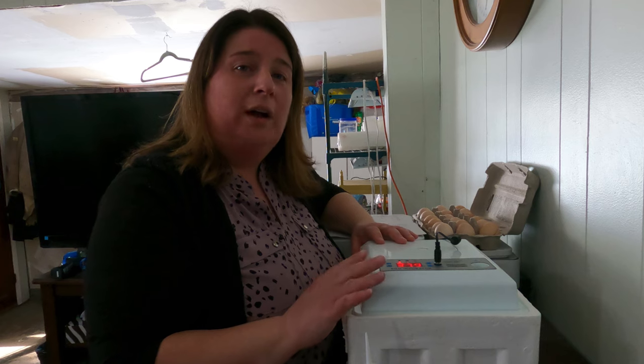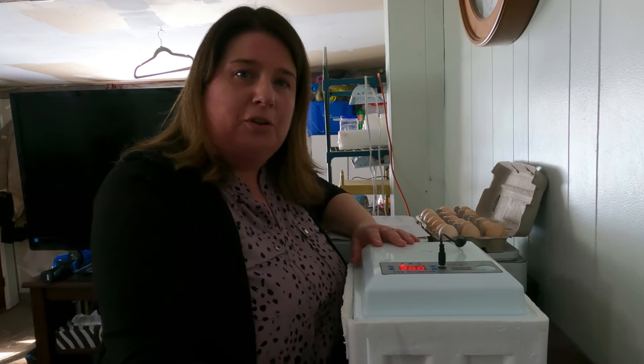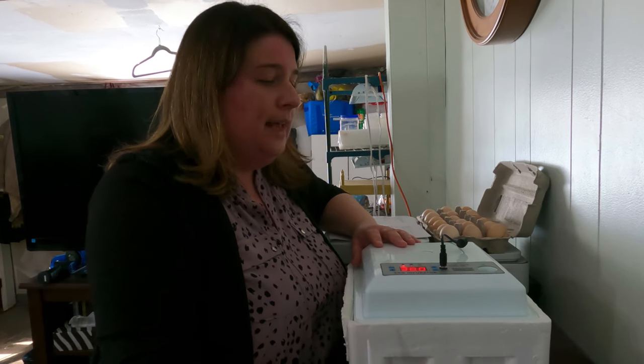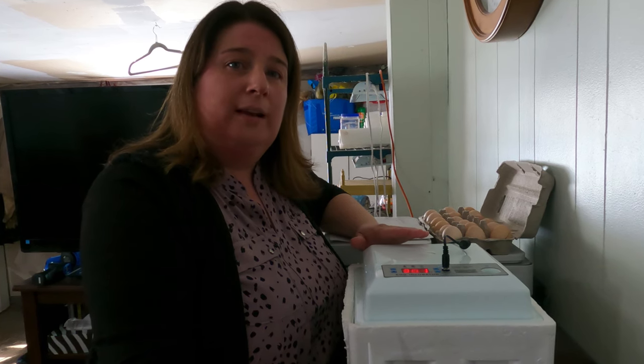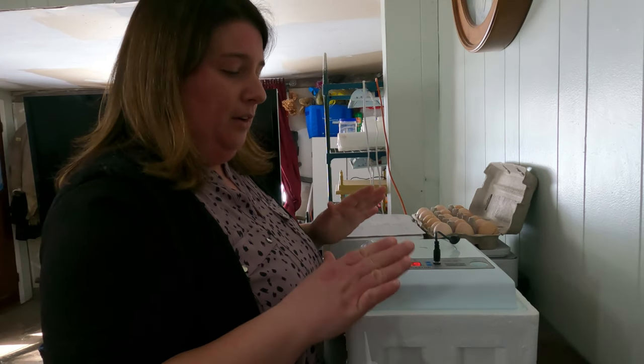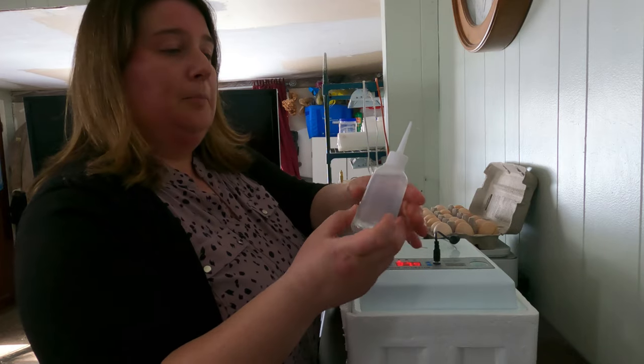The first step is that you always want to warm up your incubators for a minimum of about 24 hours. That's just to get the temperature regulated in your incubators and the humidity levels, so that when you put your eggs in they're ready to go and you don't have to worry about temperature fluctuation. I've got it all ready to go - I just have to put my water in the bottle that comes with this machine.